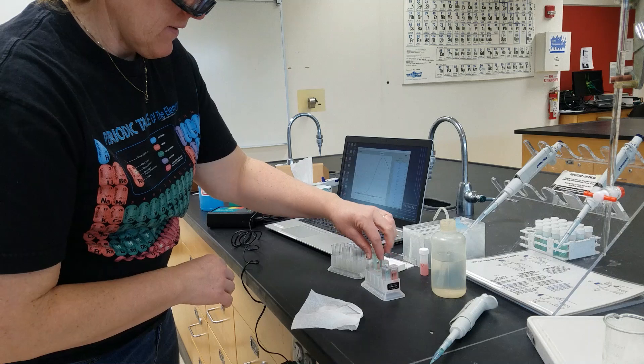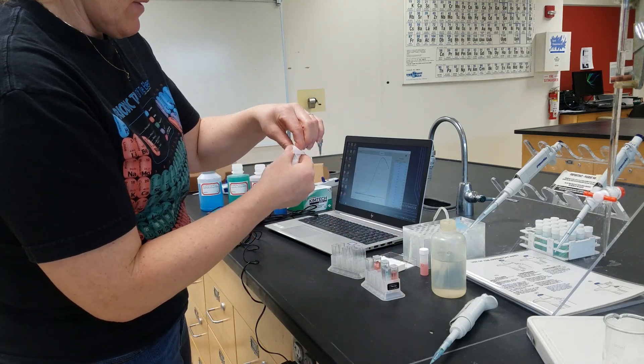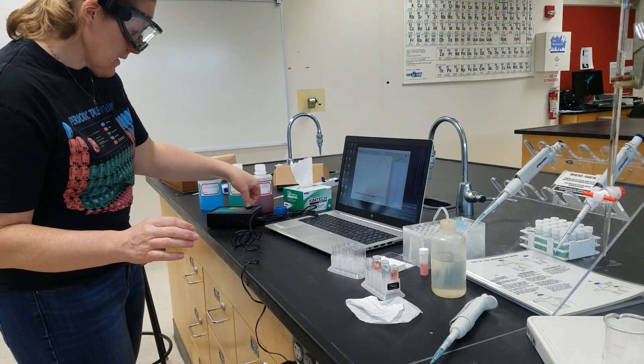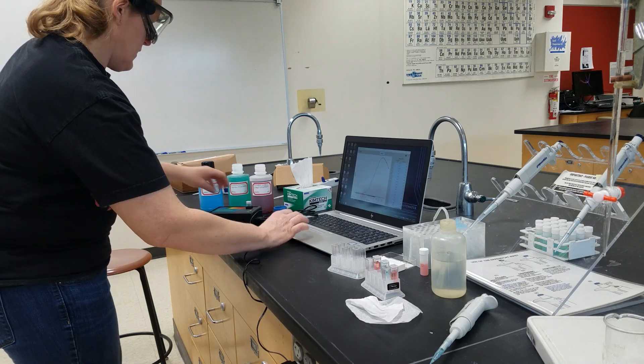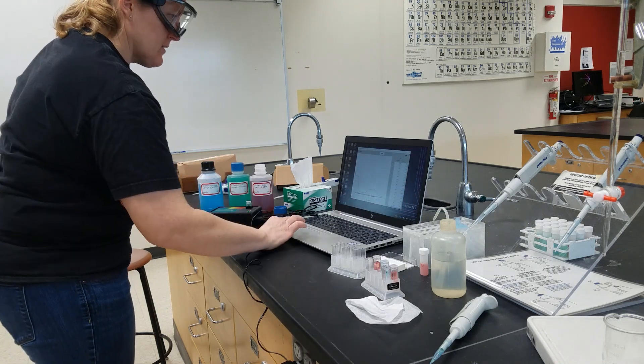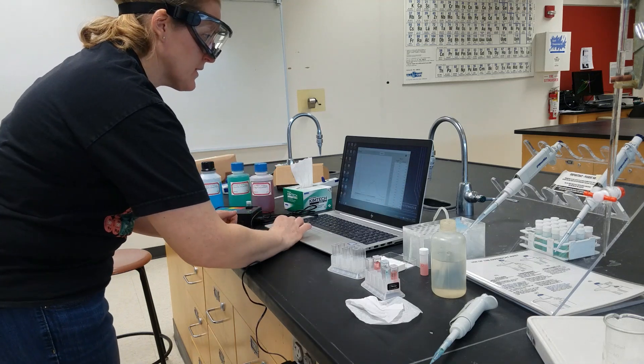Finally, the last known solution. We're going to take the nickel, place it into the spectrophotometer, and hit collect. And stop. And rename this data set.